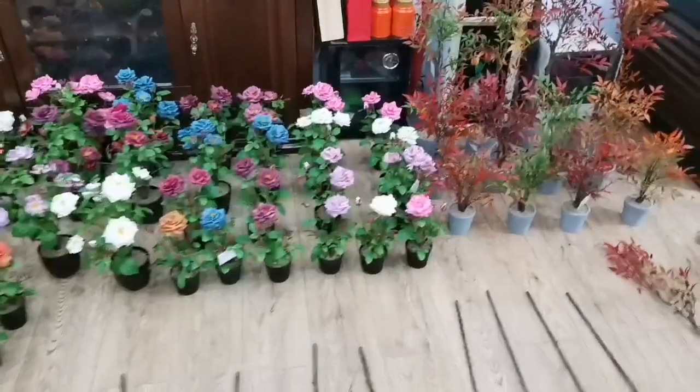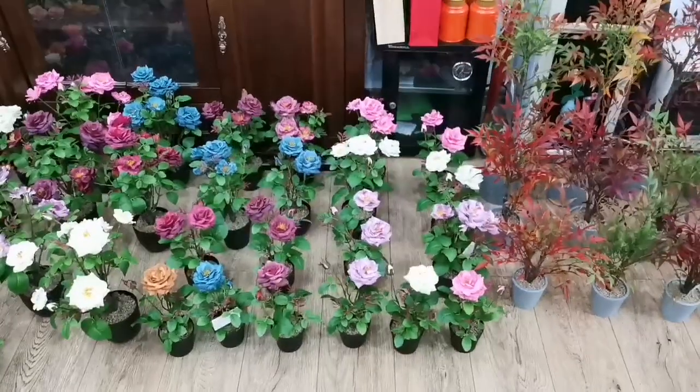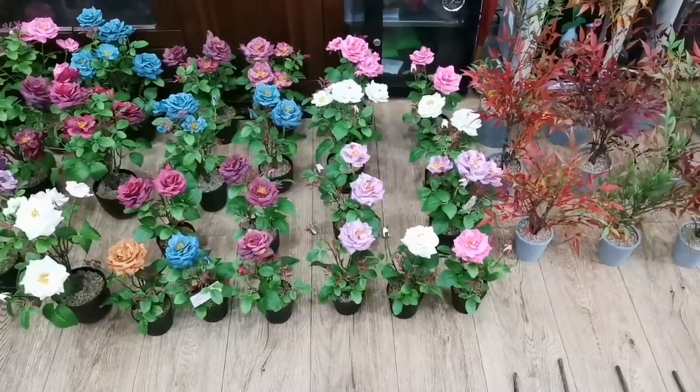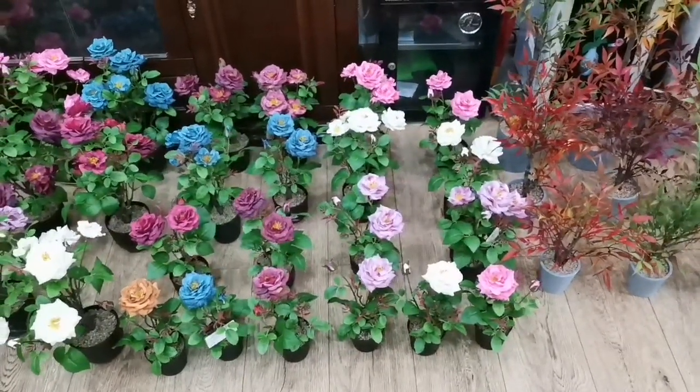Now we would like to show you the wild rose in detail. There are four sizes and each size has two ranges of colors: the spring color and the autumn color.